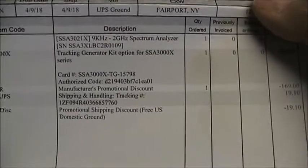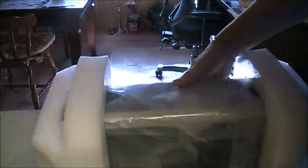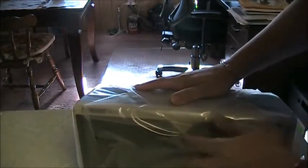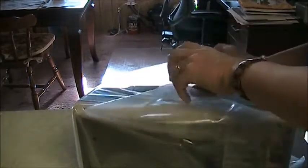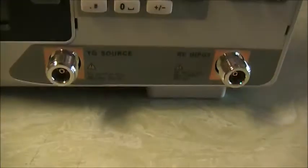At the bottom I also found a receipt. You can see it includes the tracking generator kit option, which is now included. Pretty nicely wrapped. And here it is — it weighs about 10 pounds. And here are the end connectors on the front.